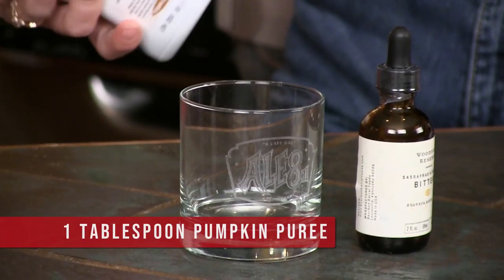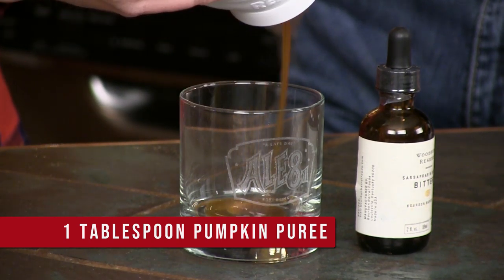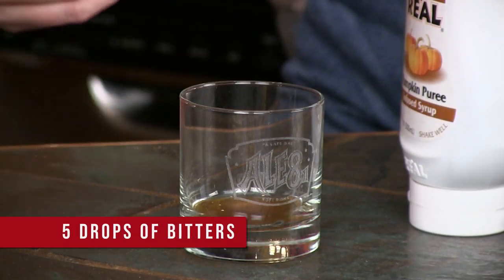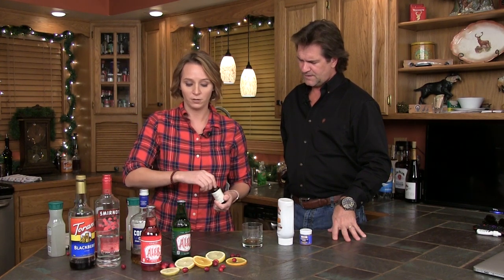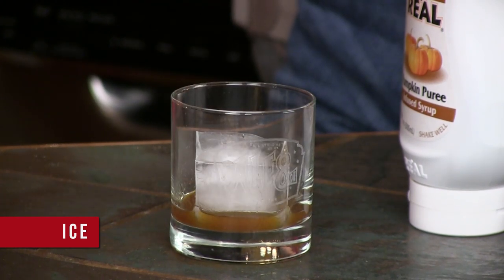We're going to start off with pumpkin puree. This really depends on how much you love pumpkin — this is probably about a tablespoon. I also use the new Woodford Reserve Sassafras and Sorghum Bitters, about five drops. It has a dropper, so about five drops of bitters in there with your tablespoon of pumpkin puree. At this point you're going to add ice — big blocks of ice as opposed to crushed ice.